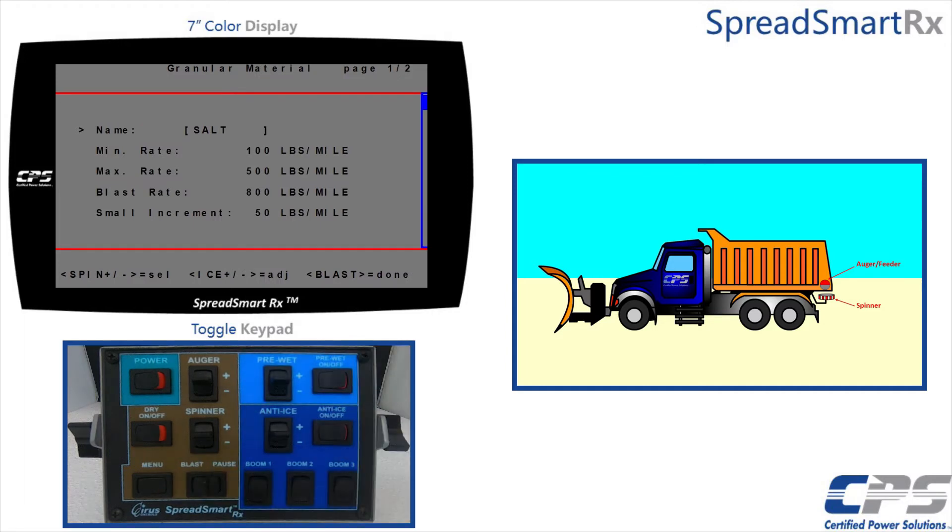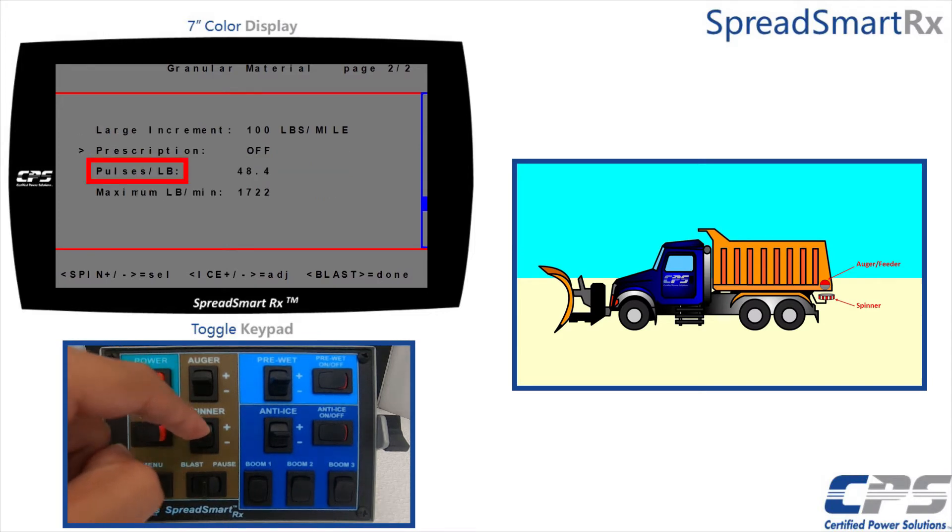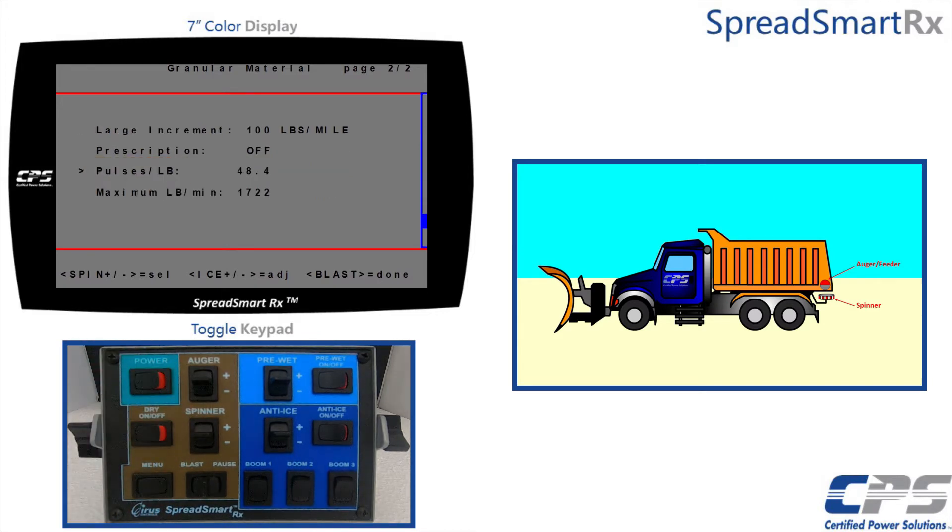If you have a closed loop system, use the spinner control to scroll all the way down to 'Pulses Per Pound'. If you have an open loop system, select 'Maximum Pound Per Minute'. It is essential to have your auger trimmed to the highest accuracy when doing a drop test on an open loop system. The rest of the steps are identical whether you have a closed loop or open loop system. For this example I have a closed loop system and will select 'Pulses Per Pound'.